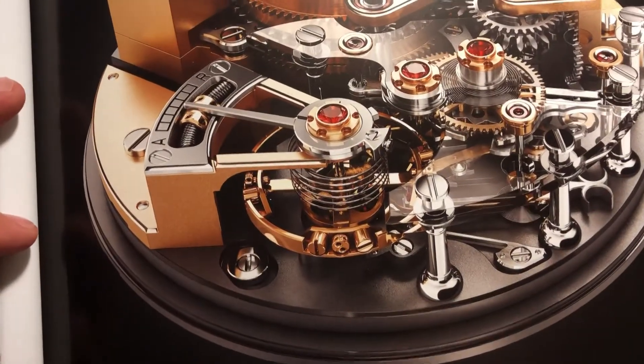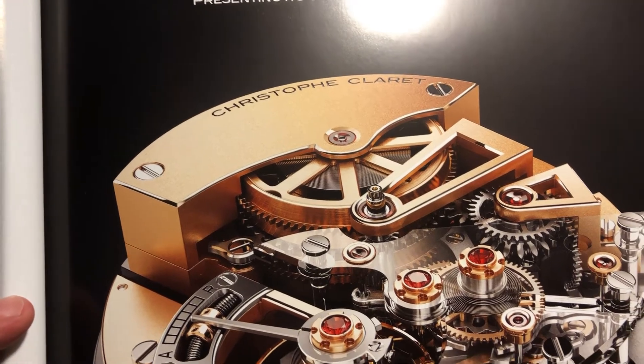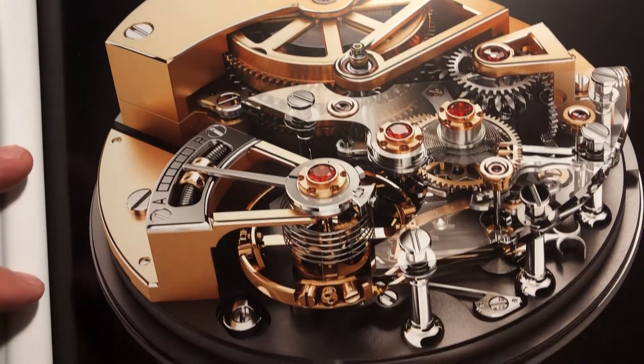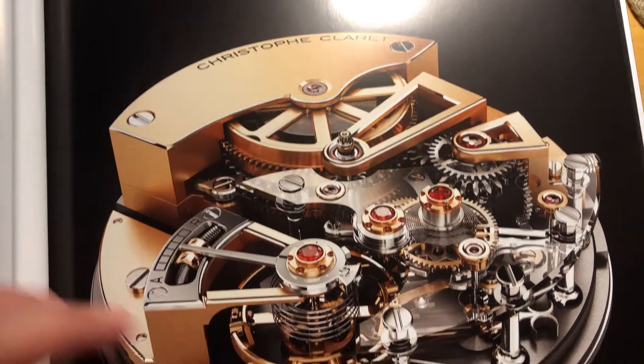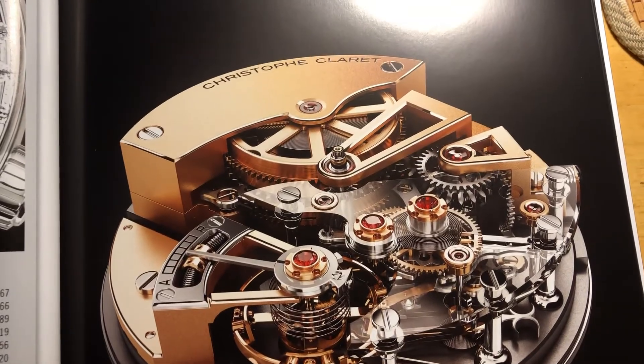And art has no price limit. If a part breaks on a mechanical movement, a watchmaker can build a new part, even if the watch is a hundred years old. This is why the most expensive watches are mechanical, and why collectors will willingly forgo the accuracy of quartz for the beauty of a mechanical movement.